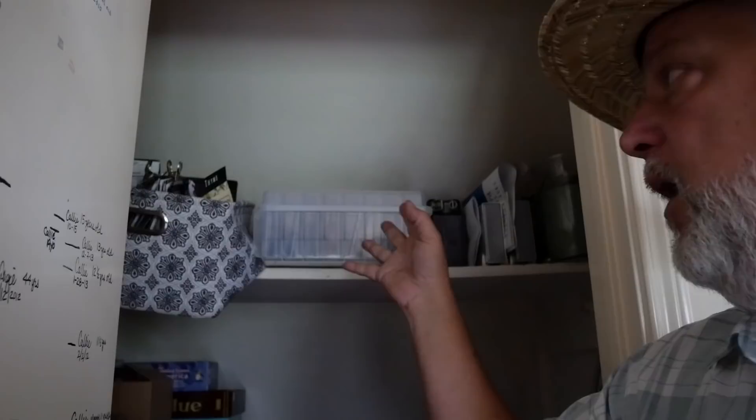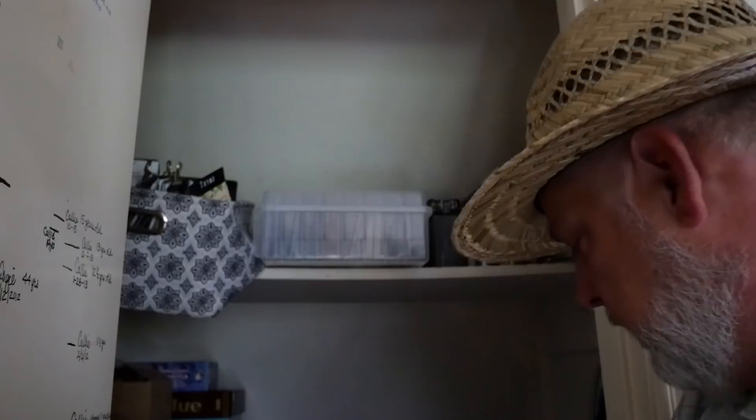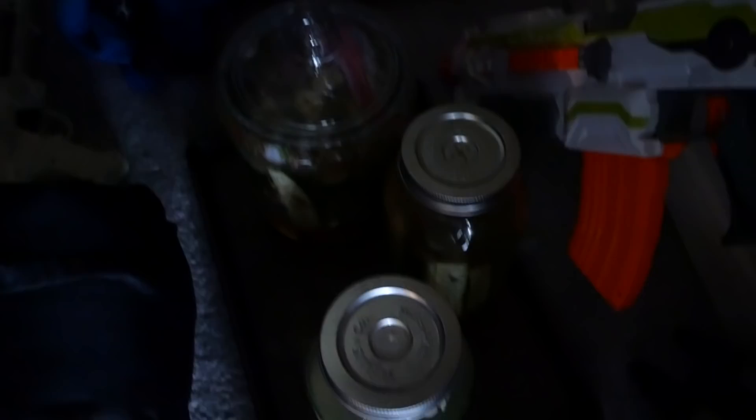I have a closet under my stairway and there's a shelf up there — that's where I store all my seeds. Cool because it's in the house, dry because air conditioning takes the humidity out of the air, and dark because it's a closet. I've got a bag full of seeds here and some other stuff that needs to be in the dark. Incidentally, this is also where I store our tinctures, extractions, and ferments.